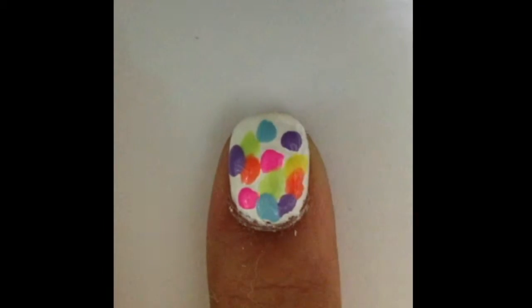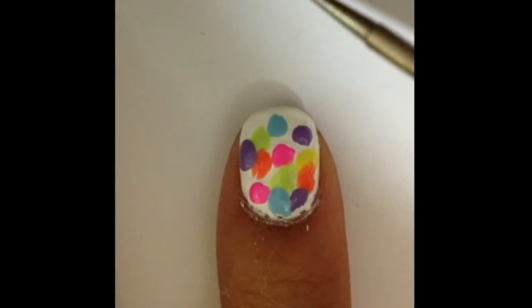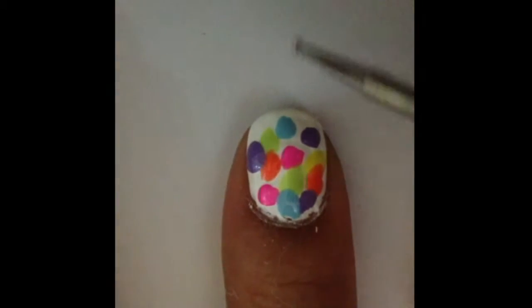Once you're done, wait for about a minute or so for the polish to be partially dry. Next, grab a dotting tool or a toothpick and start swirling each colored dot.